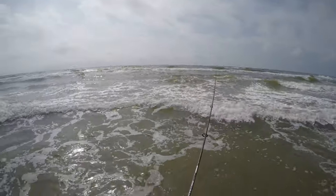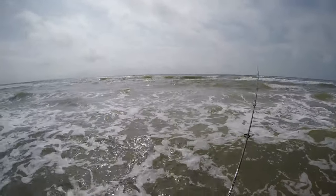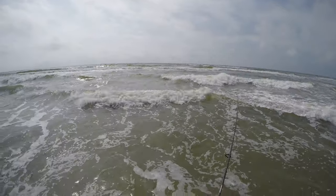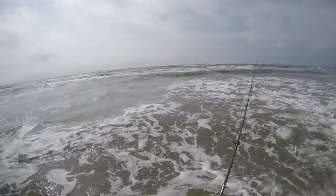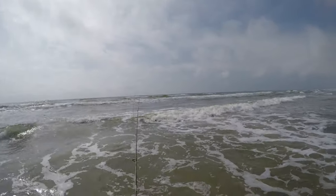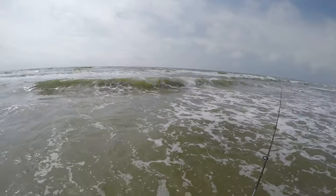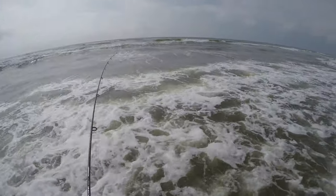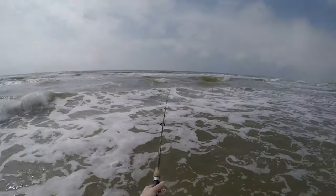I switched to a lure — the bait wasn't doing any good. They stopped hitting on the cut bait in the gut. I'll give this a try. The water's a nice pretty green. The problem is I can't get to where I want — apparently the tide's coming up, not going down, so I can only hit the backside of the bar. I can't hit in between the gut. Hopefully there's something swimming along this bar. The sandbar's right here in front of me.